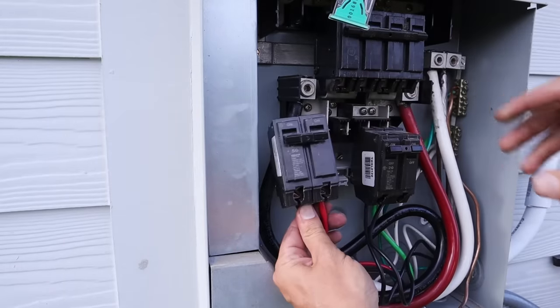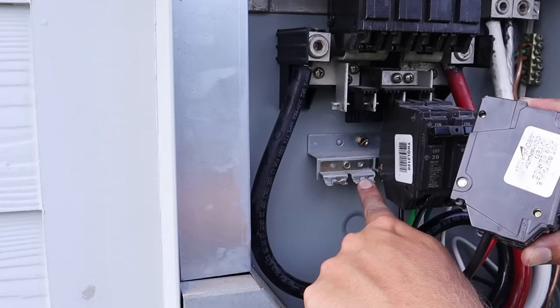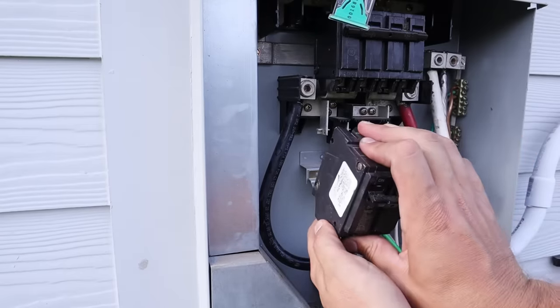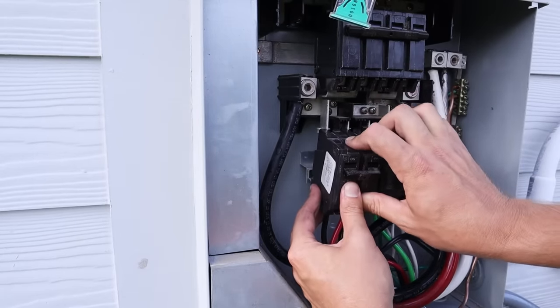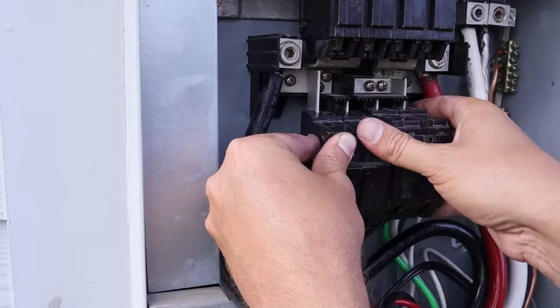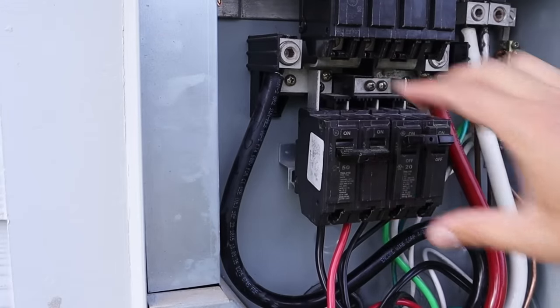Now all the wiring is attached and I just need to install the breaker. It acts like a hinge — there are two spots on the bottom where the circuit breaker makes contact first, and it goes in at an angle. I'll put the breaker on those bottom tabs, then once I'm able to rock it on those two tabs, I just push up on the circuit breaker and it'll snap into place at the top. Now it is installed.